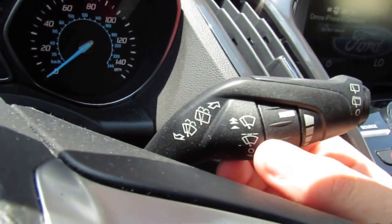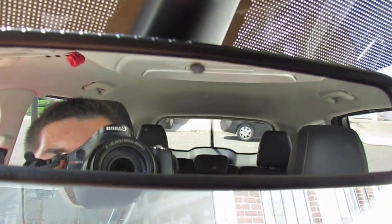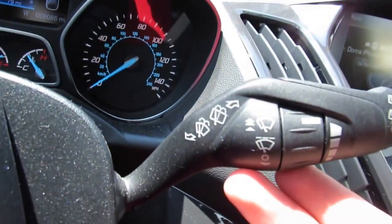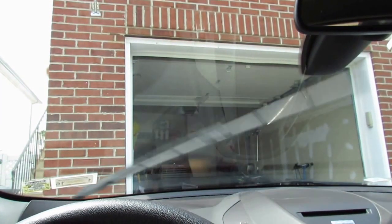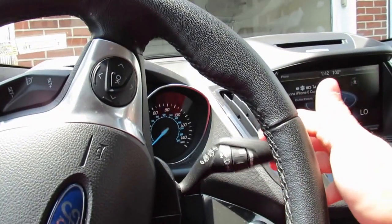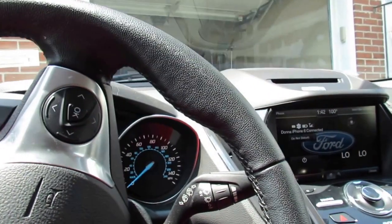These are the variable intermittent speed wipers in the minivan style. You have a rear wiper as well. Push up once for intermittent, one more click for continuous on, and one more for high. Push it down once for a single quick wipe. Push forward for the rear wiper washer and pull toward you for the front wiper washer.